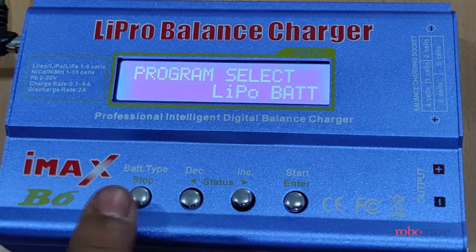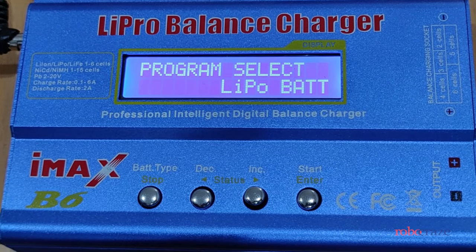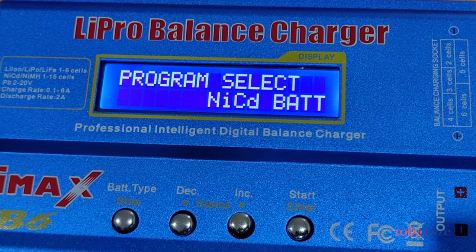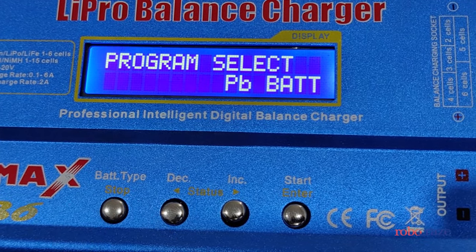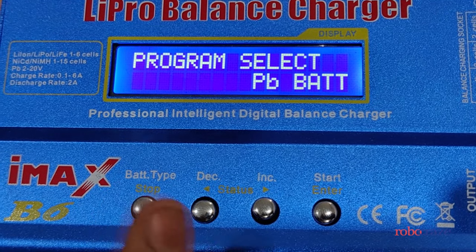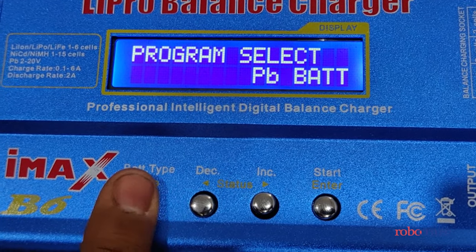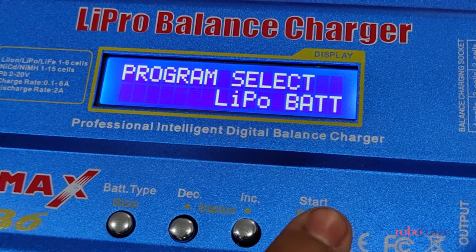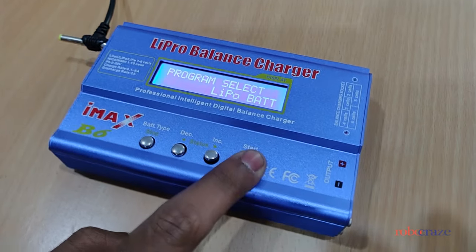You have the program select option which includes lithium polymer batteries, nickel metal hydride battery, nickel cadmium battery, and in general other lead batteries — for example, lead acid. Let's go back to the lithium polymer setting.